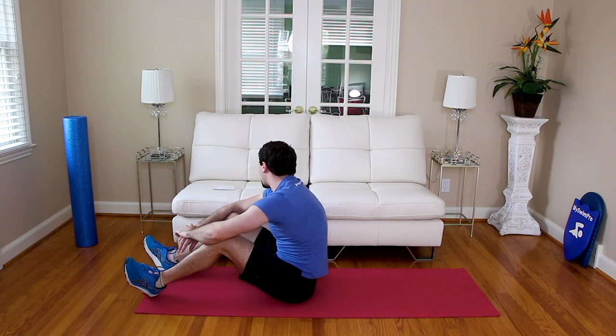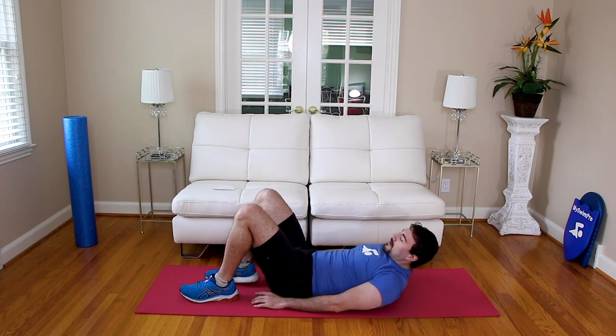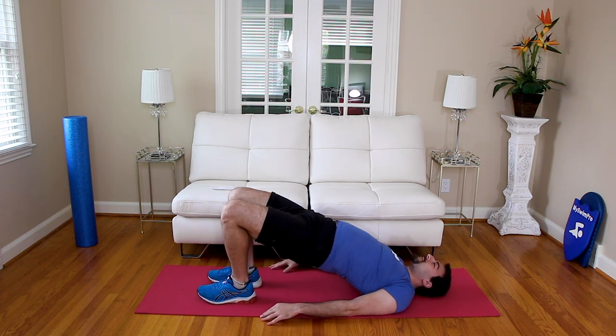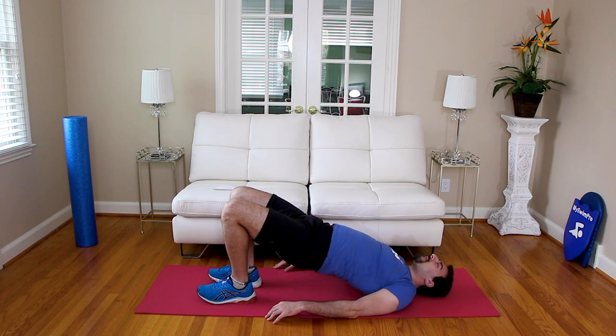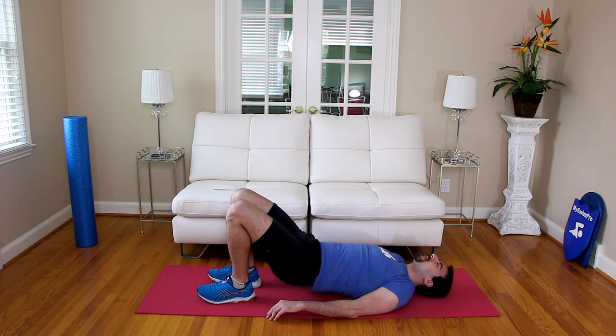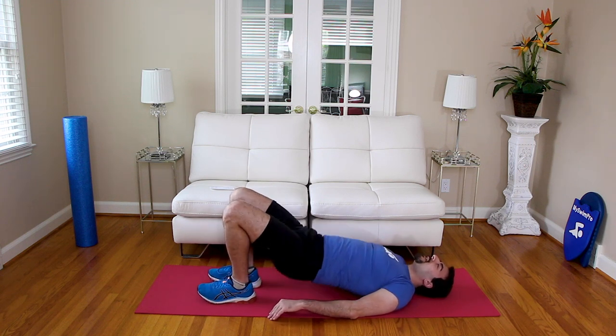We're almost done with round one. We're going to hit the bridge. Go ahead and put your heels on the ground, we're going to lift our hips up — 10 reps. In three, two, one — up. Squeeze at the top: one, two, three, four, five, six, seven, eight, nine, ten. Nice job.